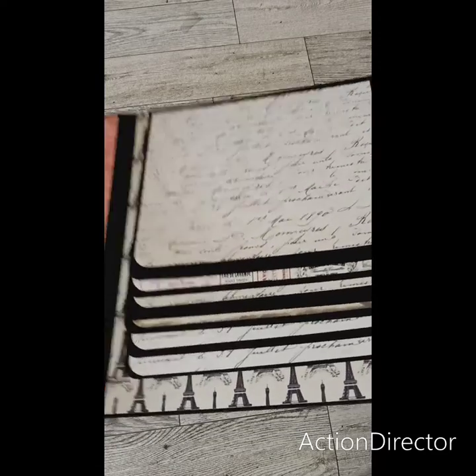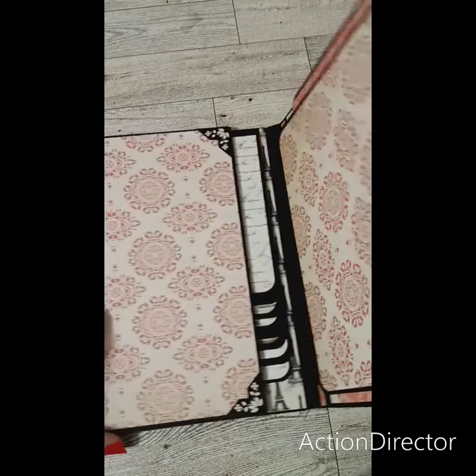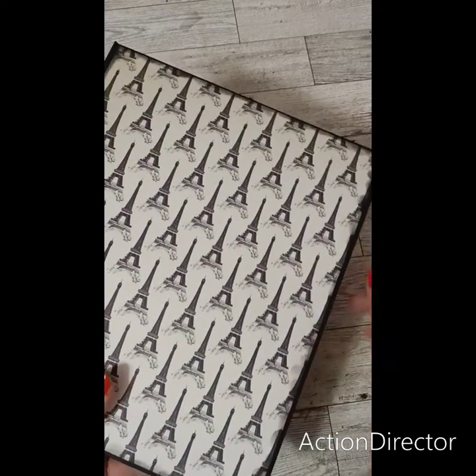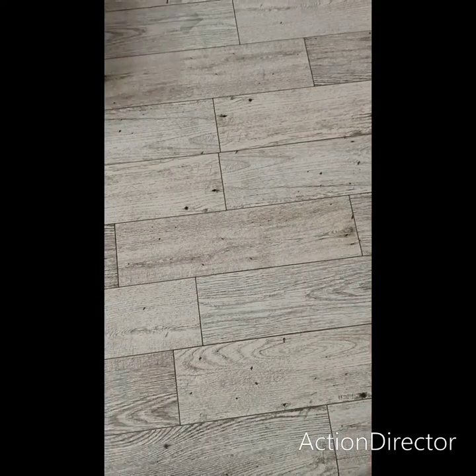It's really not that hard to make. It was pretty easy. It's got a magnet, and that's the back. I did distress around the edges of this one. So there's that one.